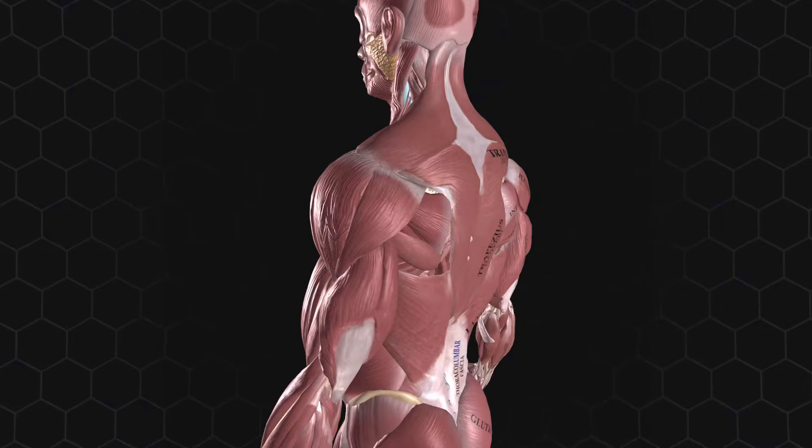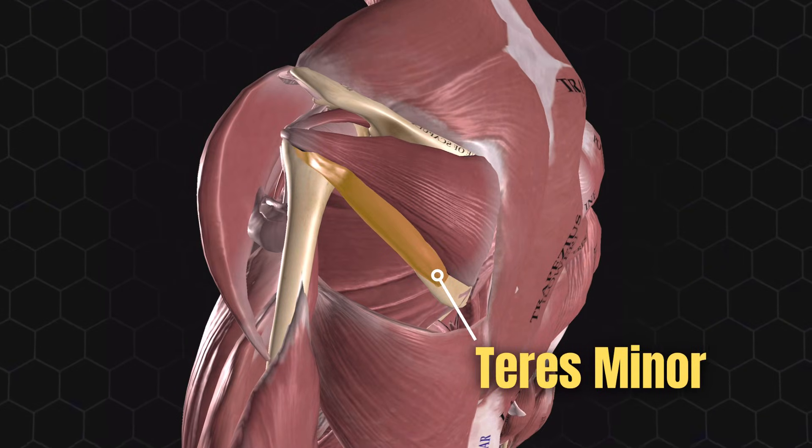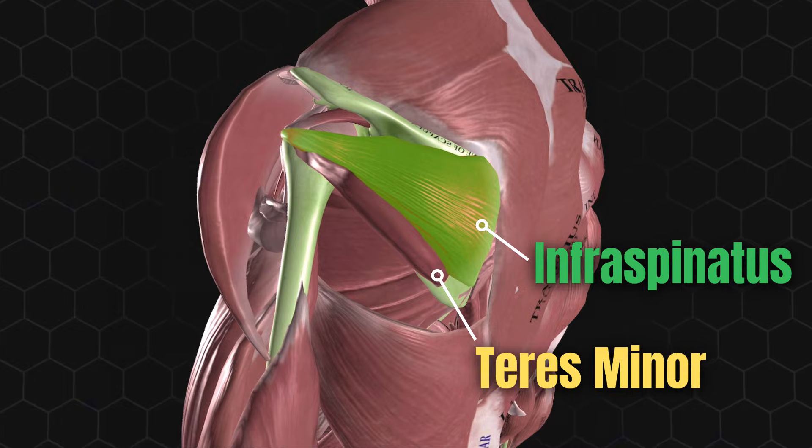The two most important rotator cuff muscles to strengthen are the teres minor and infraspinatus. If you're not adequately training both the right way, your rotator cuffs are toast. Unfortunately, that's most people, because they don't know the following.